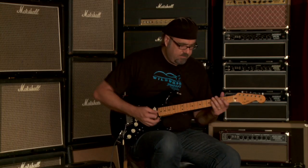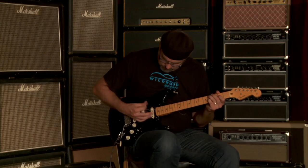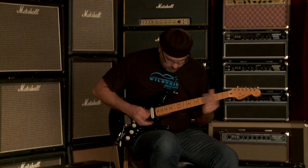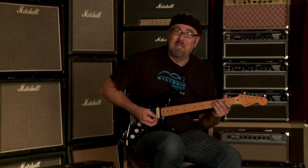Let's go to the middle position. I had the middle pickup on with the toggle switch as well — now it's just the middle pickup all by itself.